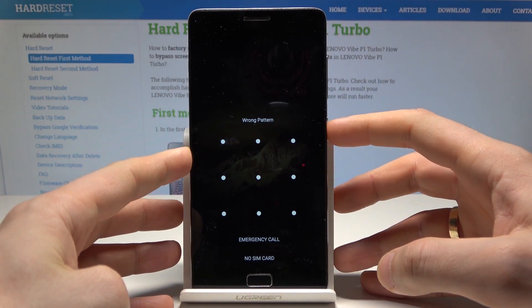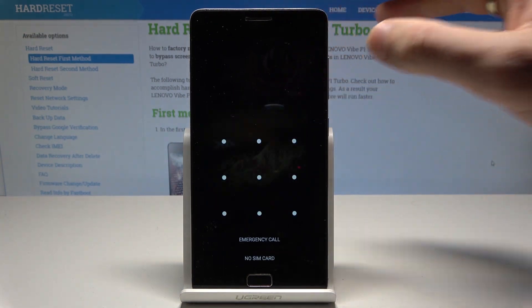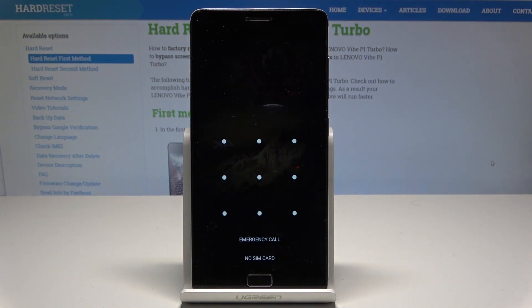So at the very beginning, let's start by pressing the power key, choose power off, and tap OK to confirm it.